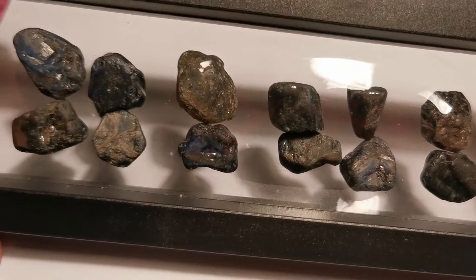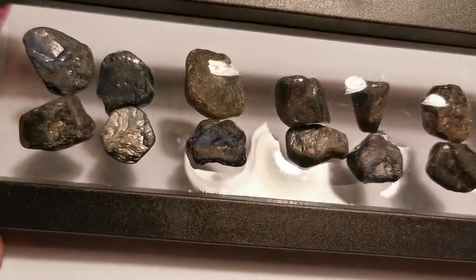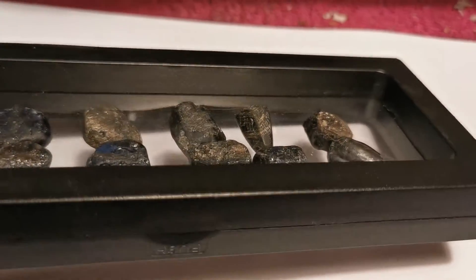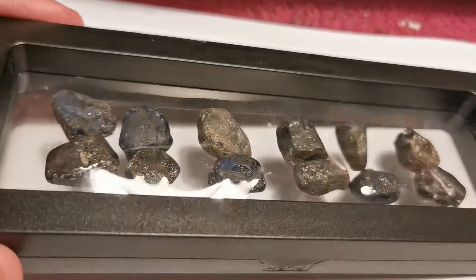These specimens are all between 10 and 30 carats. They also just make really nice specimens for a collector.